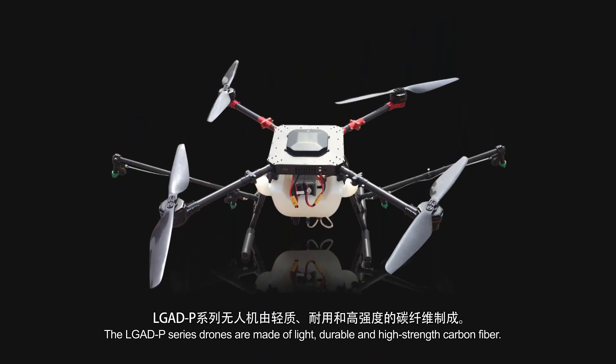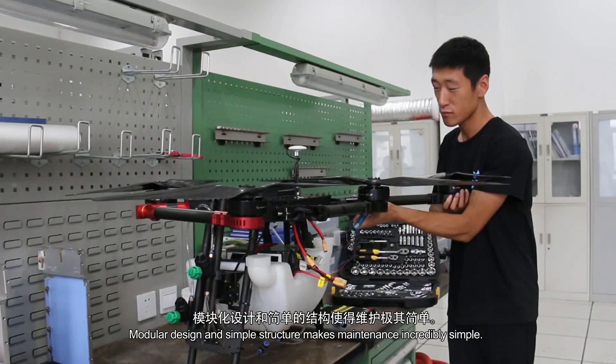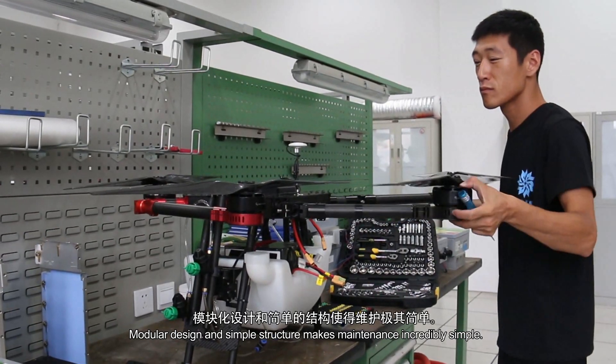The LG ADP series drones are made of light, durable and high-strength carbon fiber. Modular design and simple structure makes maintenance incredibly simple.